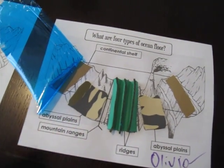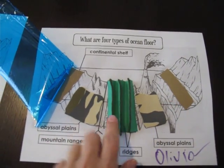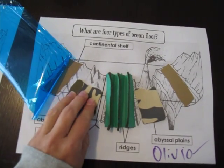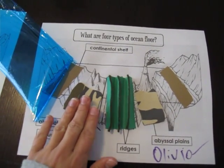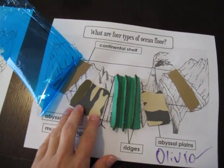My idea with these kinds of projects is that we add different textures to all the different features that we're studying, so when they're building it and putting it together they can feel it, they can remember, they can put it together, glue it, and it helps them remember the memory work — what we're learning.